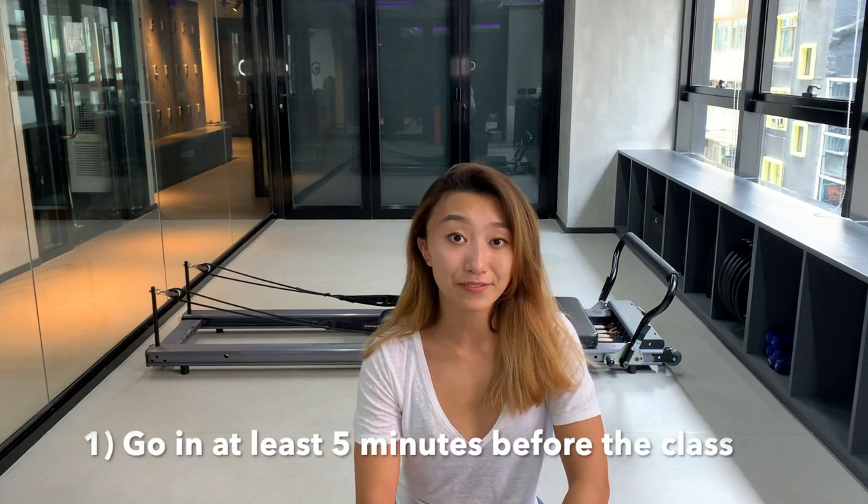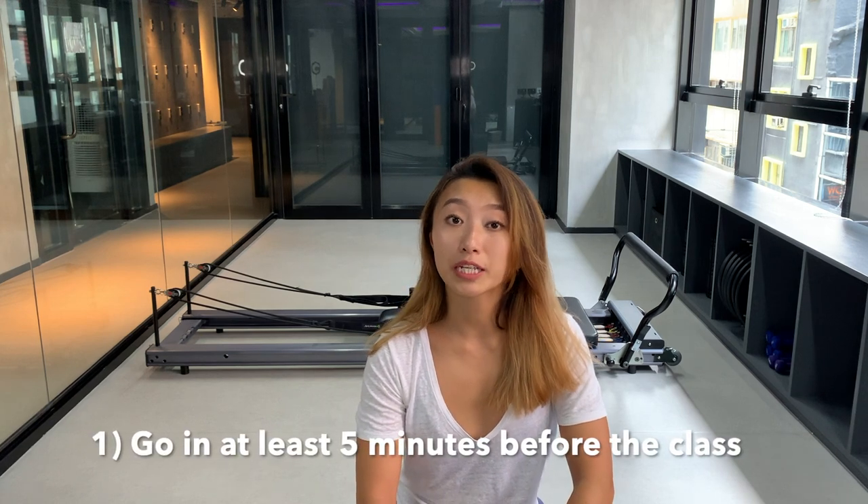Moving on to tips for your first ever reformer class. As you can tell from my introduction, the settings may differ depending on your height. I would highly recommend arriving at least five minutes before your class so you can talk to the teacher, have them make adjustments for you, and have them introduce the reformer to you — because it might not be the same model as this one and the settings could be a little different.